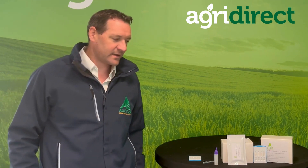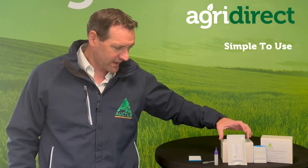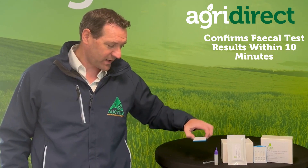The test kit itself is very easy and very straightforward to use. Basically, what we have here is our sealed pouch which contains our cassette. When we're ready to test, we open the pouch and leave the cassette on a flat surface.